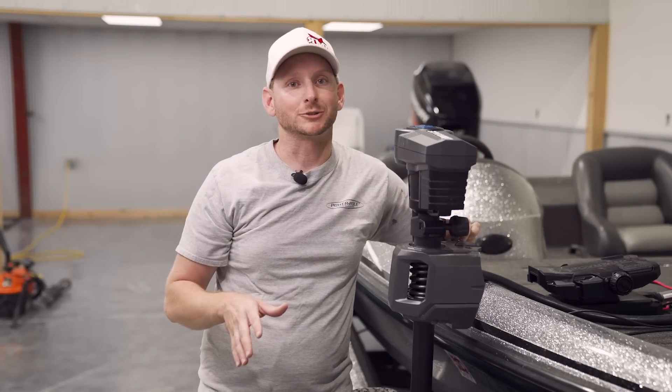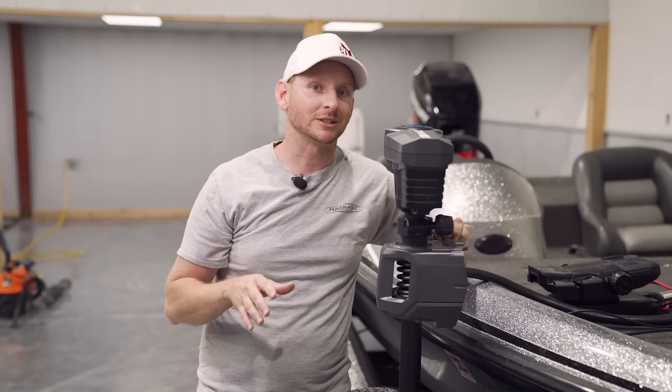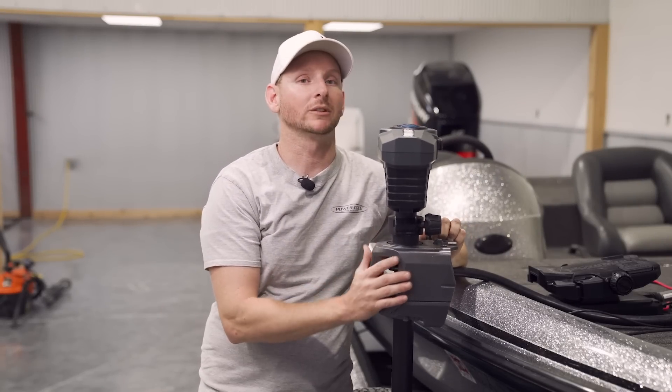Going to go over some of the key features on this new trolling motor — what's new, what's interesting about it, and why you're going to want one of these on your next boat.